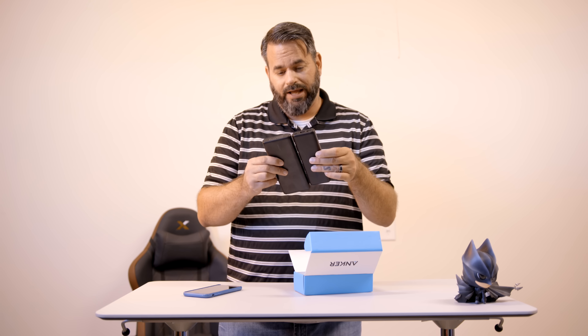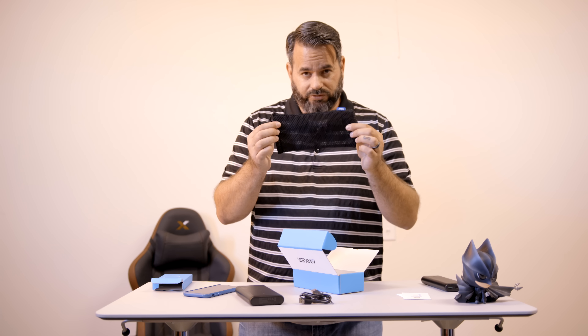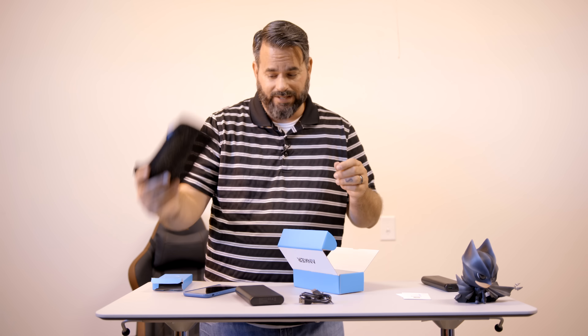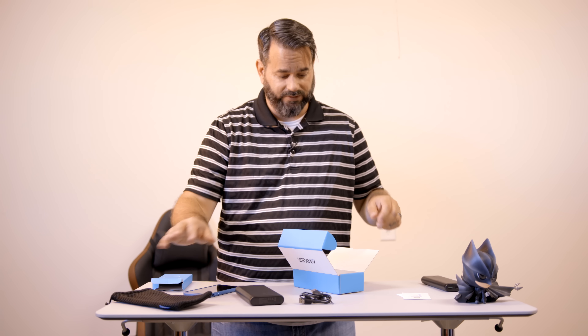Standard paperwork you get with all Anker products, and then an accessory box which includes not one but two micro USB cables, as well as a pouch for the battery case — which honestly I don't really use for the battery case, I use it for other accessories and cables.